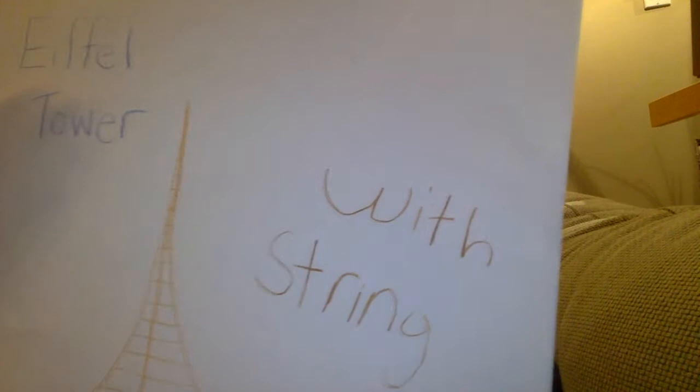Hi, my name is Lika. Today I'm going to show you how to do shapes of strings. The first one is going to be called Eiffel Tower.